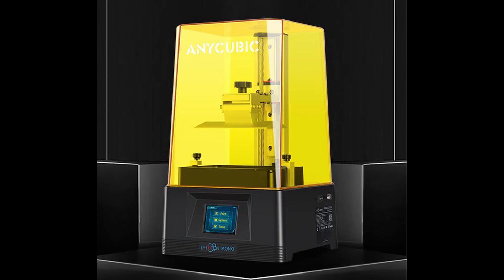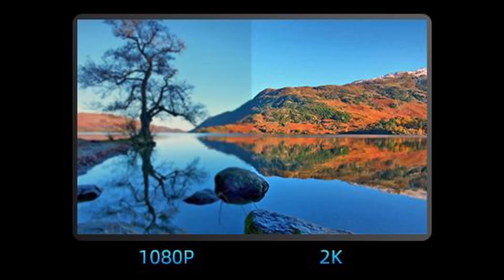Now we are going to look at the first resin 3D printer. I'm going through some specs that you can also find on their website. The first resin 3D printer is the Anycubic Photon Mono — a 2K monochrome LCD resin 3D printer. It's an LCD-based SLA resin 3D printer with a resolution of 2560 x 1620, and the accuracy on the X and Y axis is 0.051 mm.